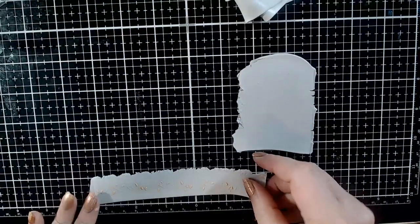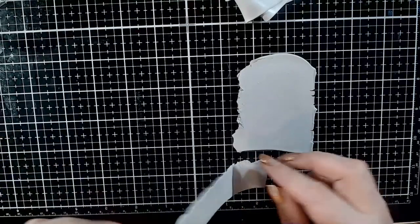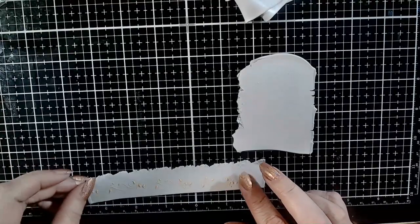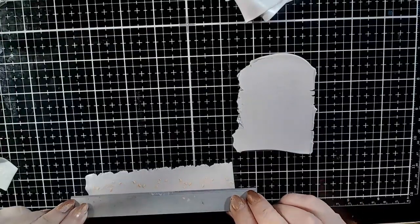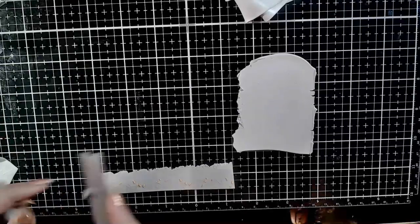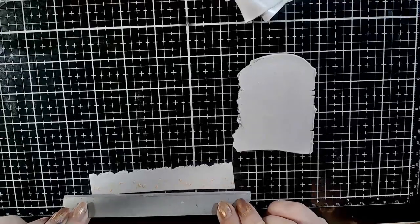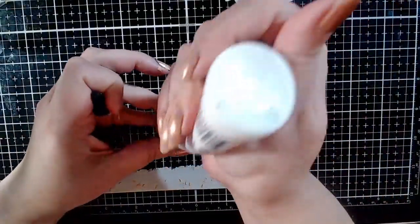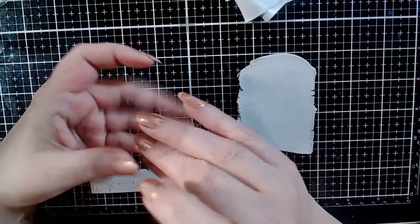Run another sheet of silver clay through the machine on a medium-thin setting — I used here a 6 on a Makins machine — much larger than you envision your pendant to be. Then put some Bake and Bond on the back of the cabochon and affix it on the sheet of silver clay.